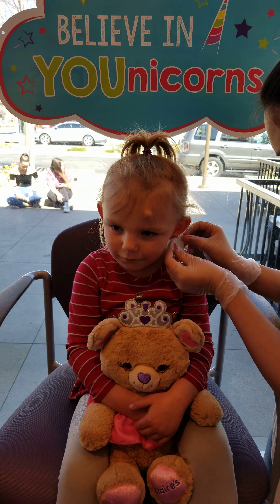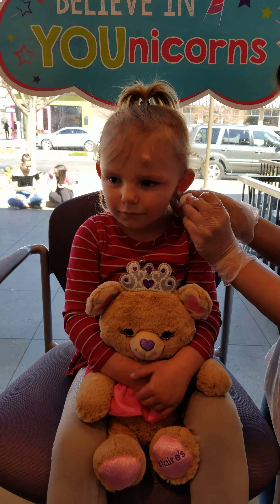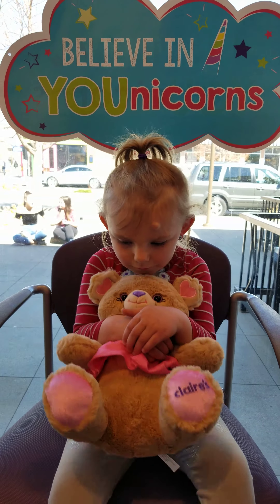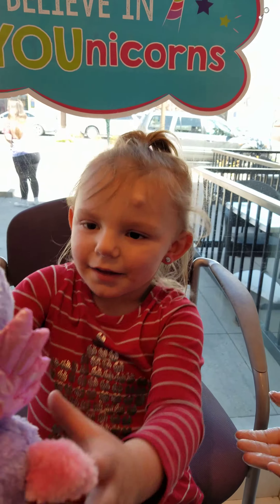It kind of sounds like Dawn on her first one when she said, 'Mommy, my ear burns.' There we go. No, she didn't say that. You okay, honey? Yeah. I'll take the bear from you. All right, here we are. And she says, 'I want my unicorn.'